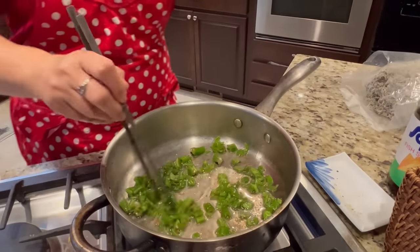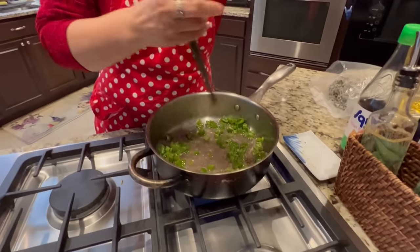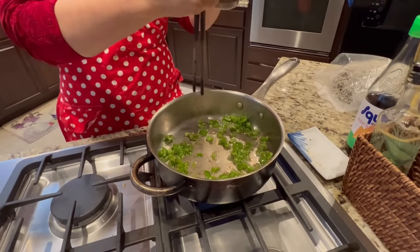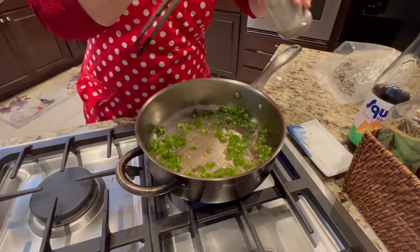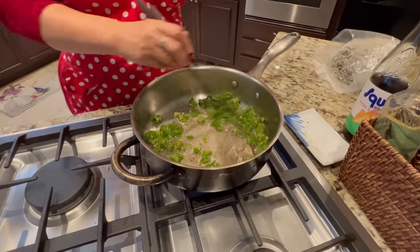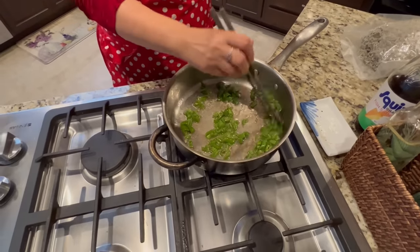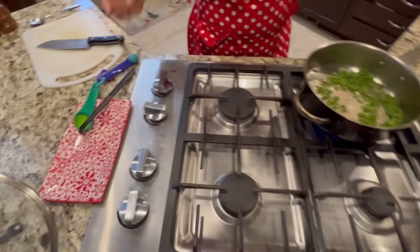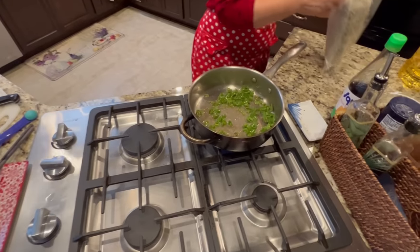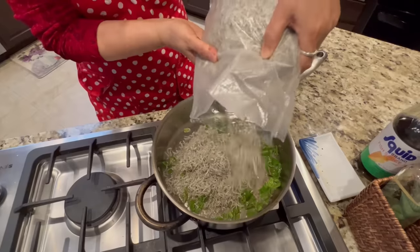Not too much salt — I don't want to put too much. If you like a little pepper flakes too, you can add some, but you don't need to if you don't like it. Mix it together, and here is the anchovy — it just came from Korea. About two cups.